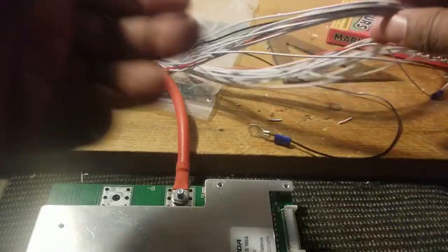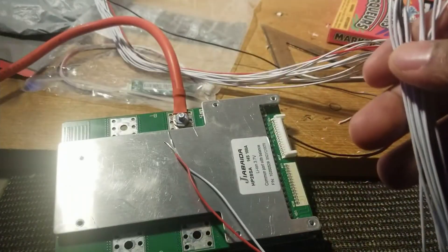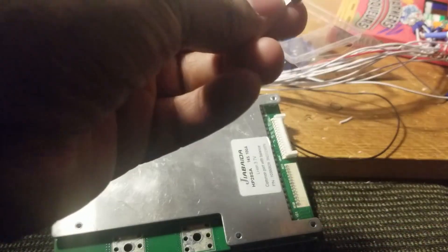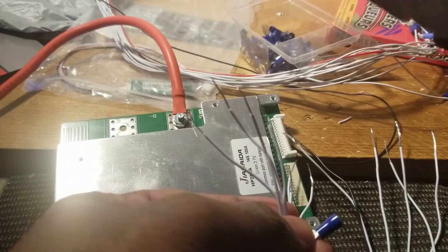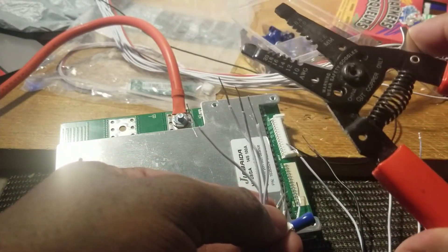I'm preparing the BMS. I have two of them here — this one and another one; this one has Bluetooth. Basically I take the wire, use one of those small connectors, put the wire inside, and crimp it. I don't have a crimper so I use this tool — I apply force and crush it to clamp the wire. I use this tool to clean it up. This is something I bought from Harbor Freight.